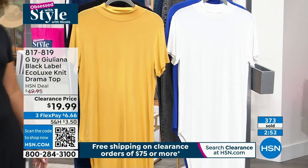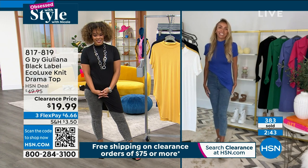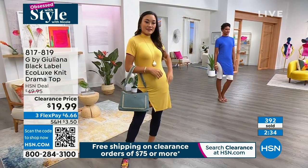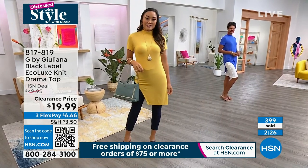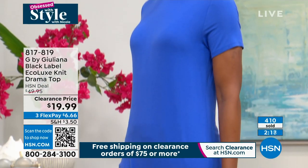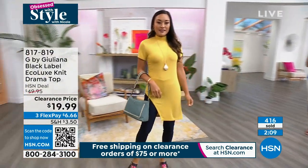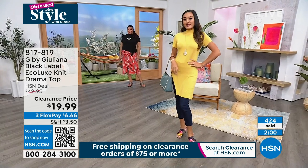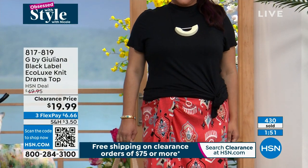Juliana just did a little front tuck — how cute is that! Very versatile. I'm really big on the fabrics I put on my body because I want to be comfortable. The biggest takeaway with this top is that yes, it's fashionable and it looks great, but most importantly it feels good against the body. Eco Luxe is very breathable and it becomes a customer pick time and time again. This is one of our most unique silhouettes in Eco Luxe — definitely very fashion forward. You can also wear it beach-side or pool-side over a swimsuit — it almost looks like a little dress.